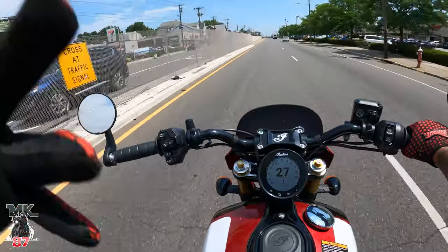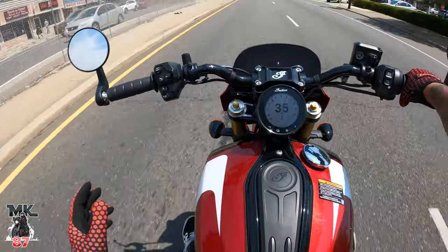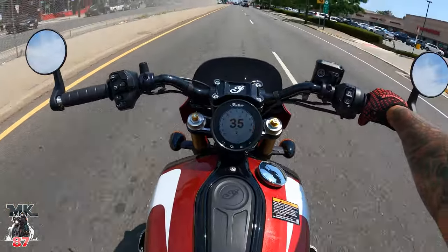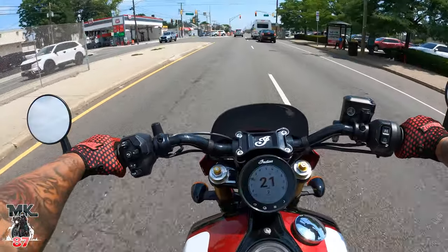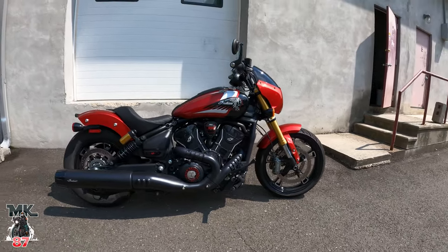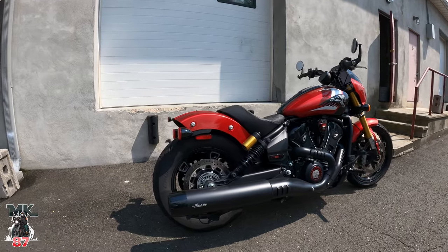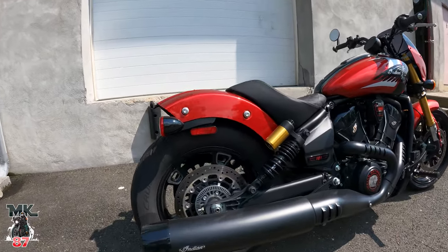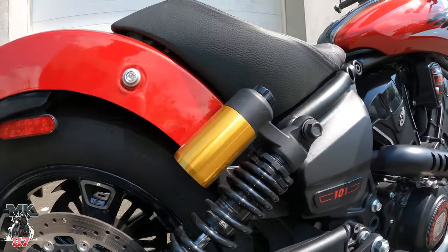Let me just answer the number one question that you probably have. This is my bike — well, it's my bike for the next month or two. Indian did loan this bike to me. It was delivered a few days ago, but it's been non-stop raining out here in Jersey. Today's the first sunny day that we have, so we're going to take advantage, take the bike out, test her out.